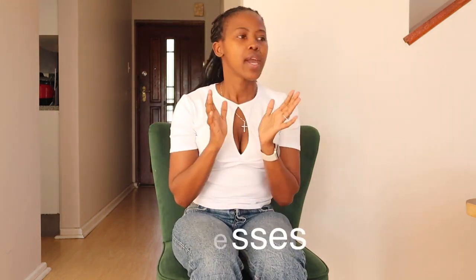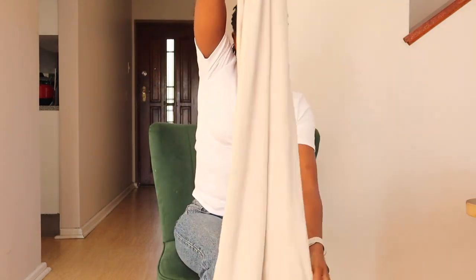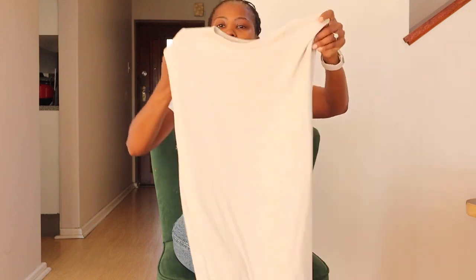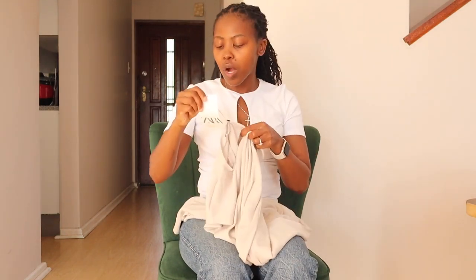Moving into the dresses! This first one is your lounge dress — for when you want to lounge around the house, pop to the grocery store, just feel chilled. It's a very long dress, simple, lounge-type material. I love the sleeves. It feels really nice and it's a very nice loose fitting on me. Love it.